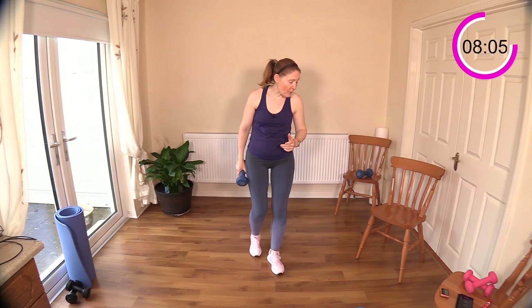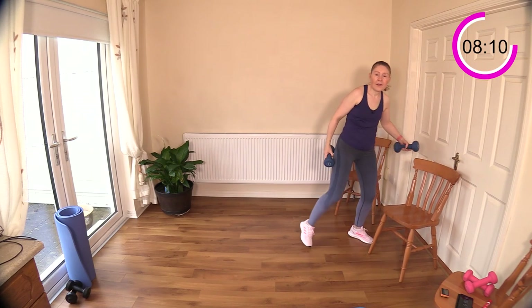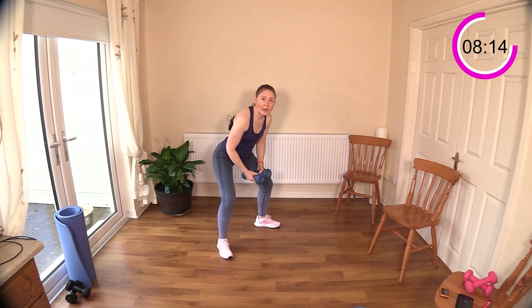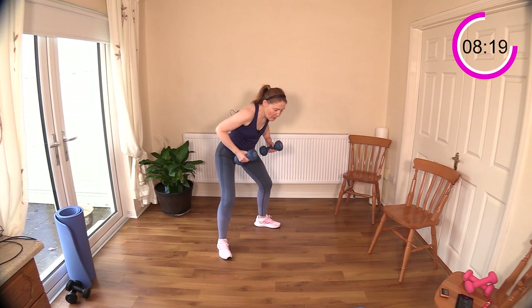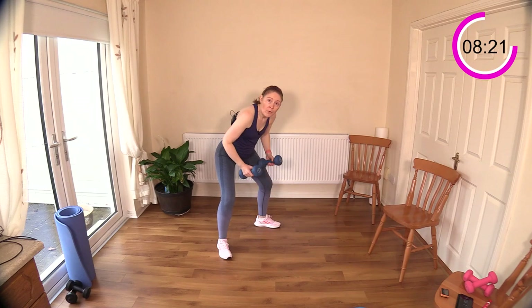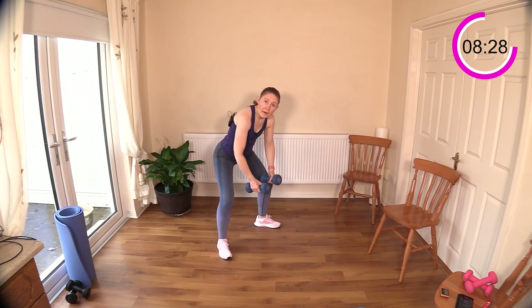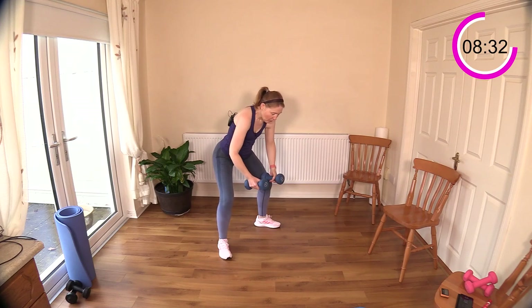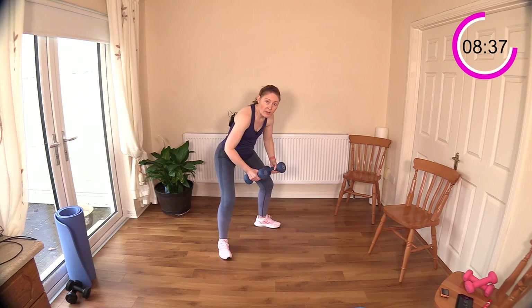That's eight minutes — now we have to move on to back rows. Get into position, sit your bottom back behind you, and then roll those elbows behind you. Row back, long arms to the front — row back. Getting a full range of movement — pull those elbows back and come back to the starting position. Keep that neck relaxed.